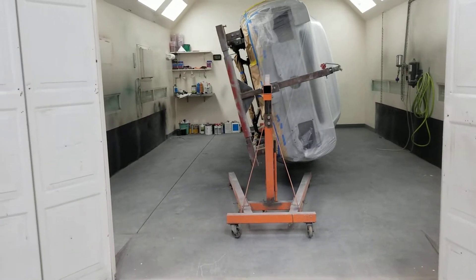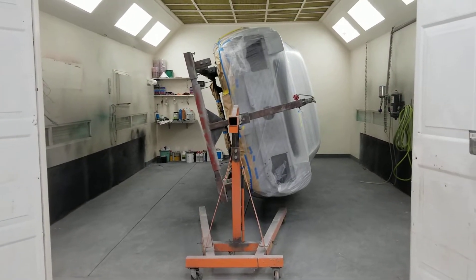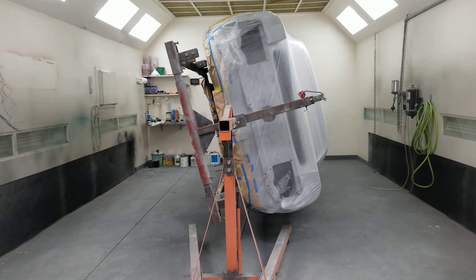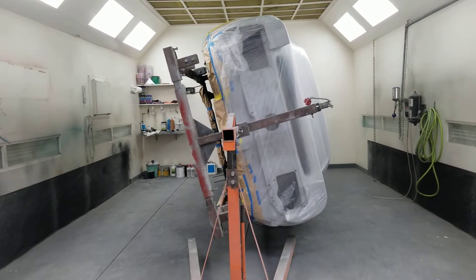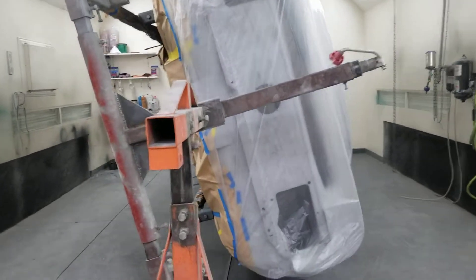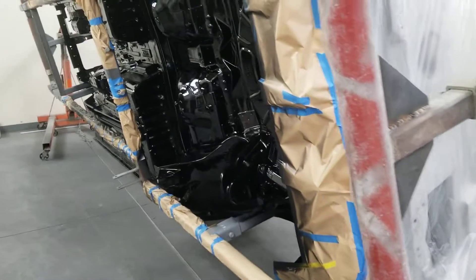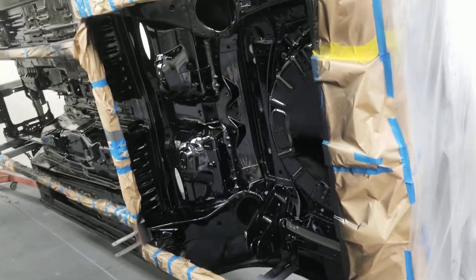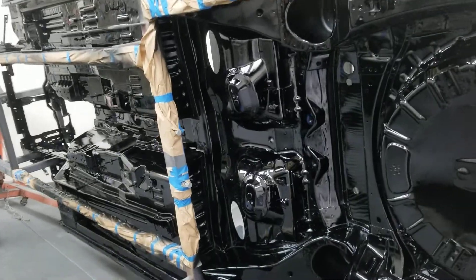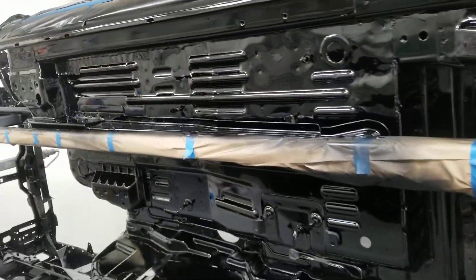A little update on the Restomod, October 8, 2021. Got all my undercarriage sanded, masked everything off, and then I sealed it, sprayed my base coat, and my clear coat. So the undercarriage is done. It turned out pretty good.